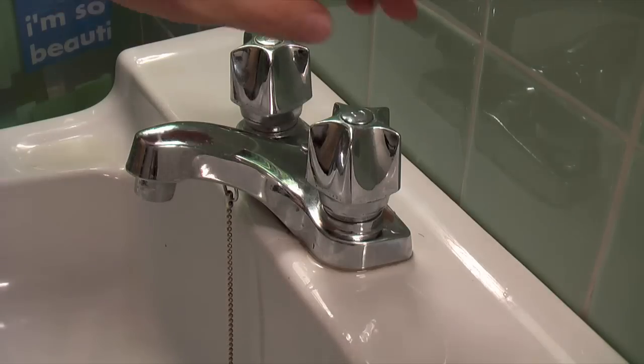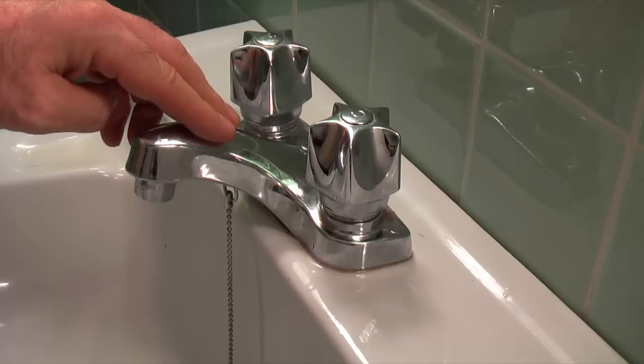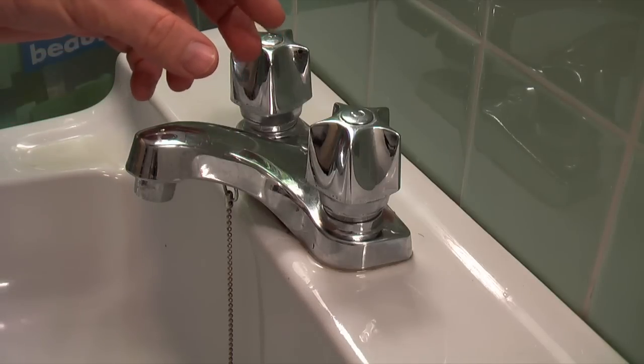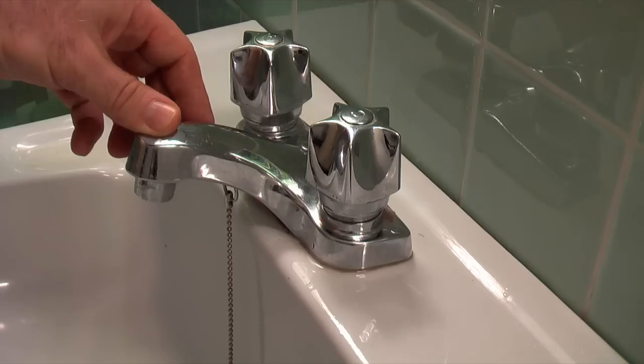Replacing washers and seats really only applies to older style faucets. Most newer faucets — things made in the last 10-15 years — will have a cartridge in them and don't have to be replaced nearly as often. The cartridges can be replaced, but that's a different beast entirely than a washer.